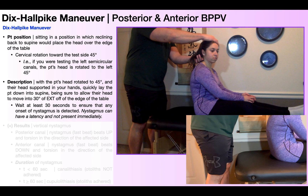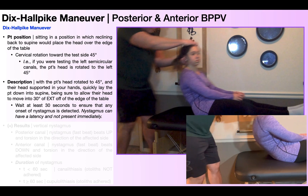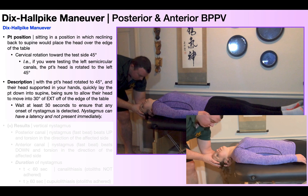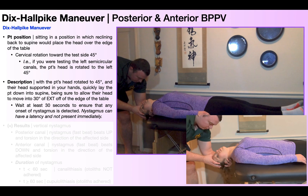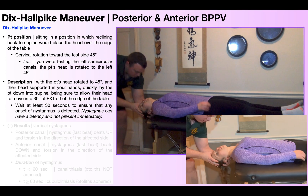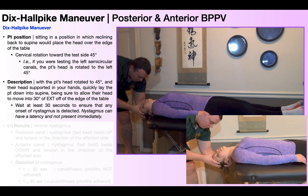Now we're ready to do the maneuver. With the patient's head rotated to 45 degrees — in this case to the right — and their head supported in your hands, you're going to lay the patient down into supine and allow their head to move into 30 degrees of extension off the edge of the table. In this position, she has 45 degrees of rotation to the test side and 30 degrees of cervical extension.